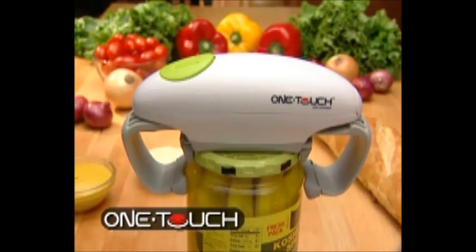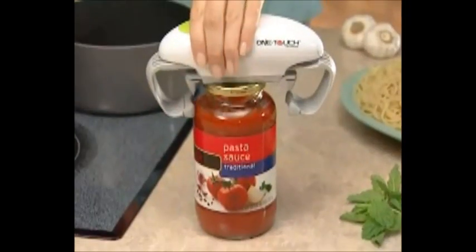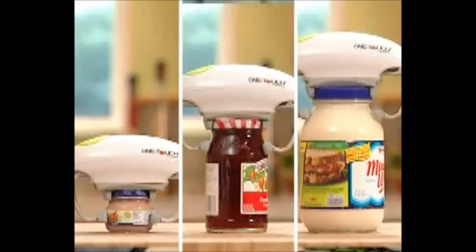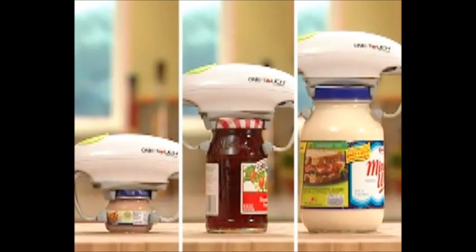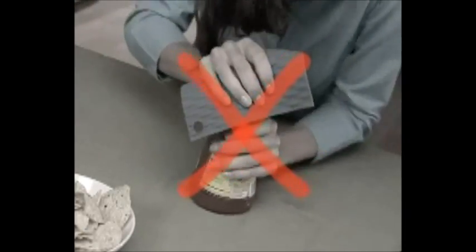Introducing a high-tech solution to jar opening: the one-touch jar opener. Just place it on any jar, touch the button, and the lid opens in seconds every time. It works on virtually any size jar — small, medium, or large — and it's so easy anyone can use it.